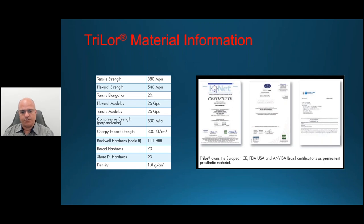It's important to realize our restorations go into people's mouths, and the biomechanical properties really affect the success or failure of implant fixtures and restorations. Trilor has CE certification in Europe, FDA clearance in the U.S., and approval in Brazil. Importantly, it is a permanent prosthetic material — not a temporary. It is validated, standardized, and certified as a permanent prosthetic, and it's very lightweight, biocompatible, and aesthetically suitable.